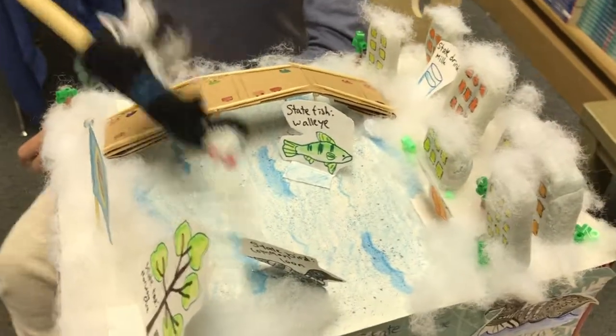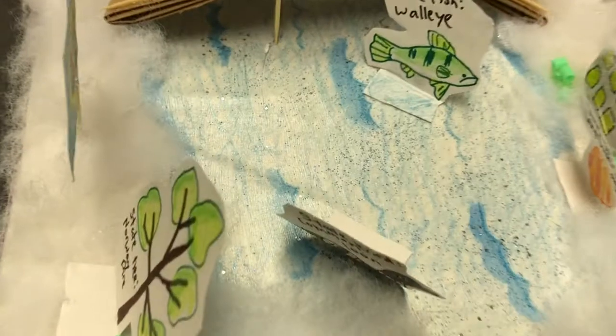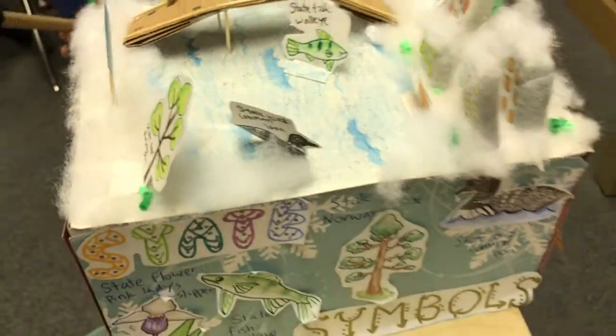And then over here, as my water, I basically colored normal paper, and then added some glitter, and put Mod Podge on it for like more of a shine.